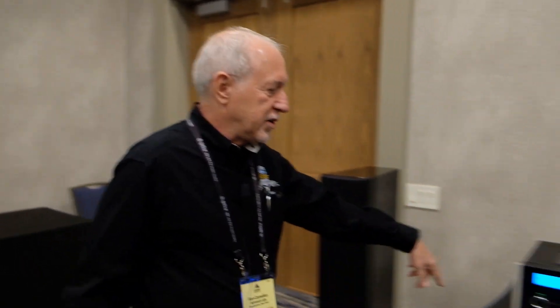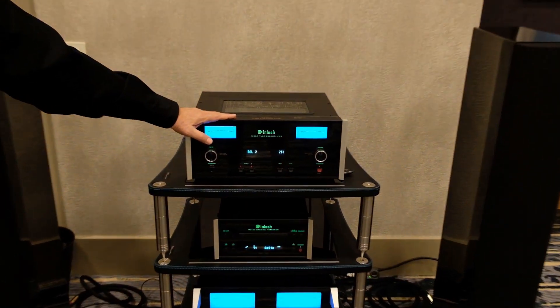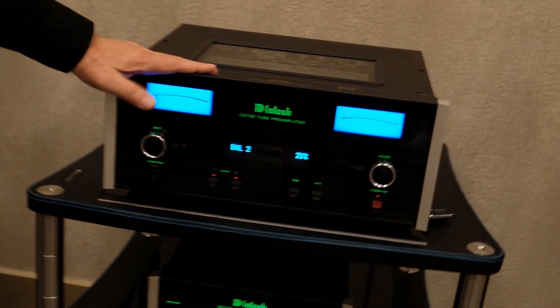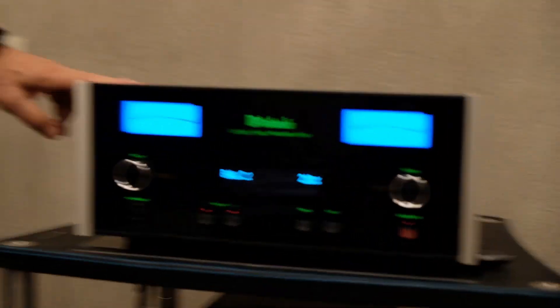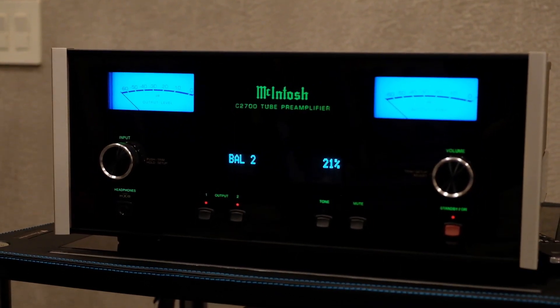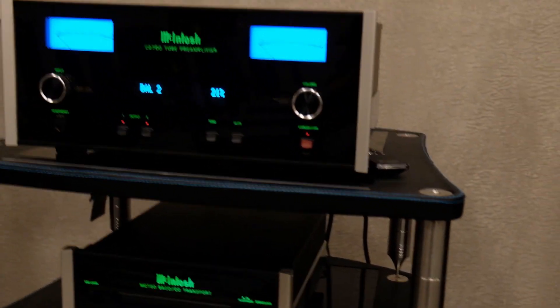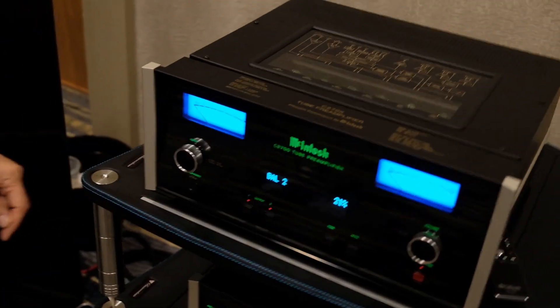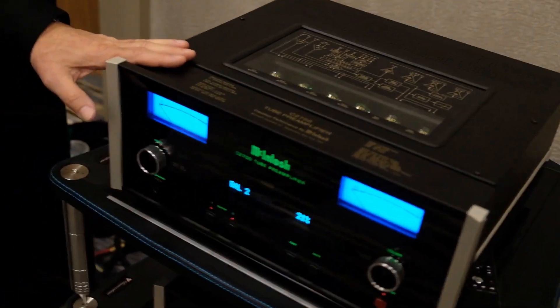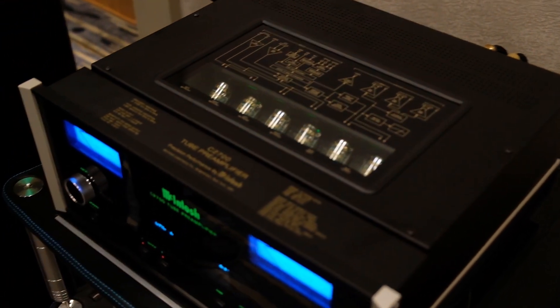I'm going to show you a couple of new models and then give you an overview of the room. We're introducing our new C2700 vacuum tube stereo preamp. This is mainly a stereo two-channel show here at Rocky Mountain Audio Fest. This is about the fourth generation of this product, very popular in our line. We also have a solid state version. This uses six vacuum tubes: two for the moving coil, two for the moving magnet, and two for the preamp function. We also have digital inputs, and this is one of our first units to use our new DA2 digital module which we'll zoom in on in a minute.